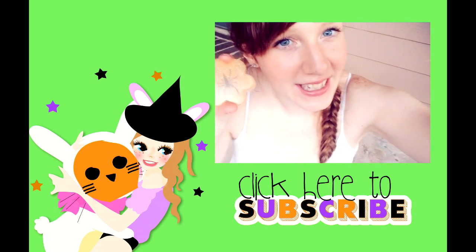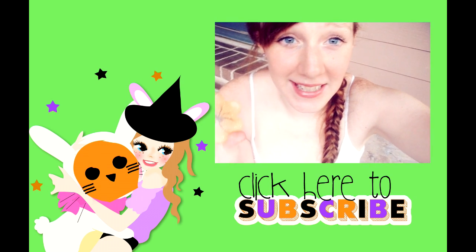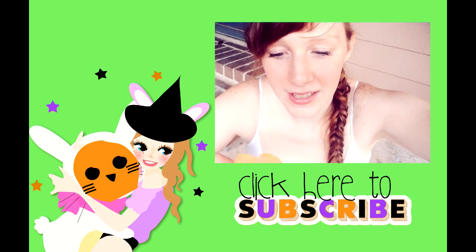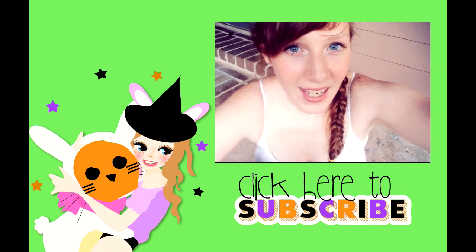I want to know what you guys think of these. And if you've made some, let me know some ideas of what you put inside for Halloween. Did you put spiders, fake bugs, fake fingers? There are all sorts of things you can find on orientaltrading.com. Thanks for watching!